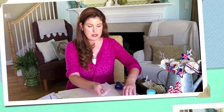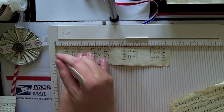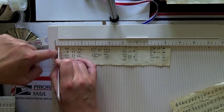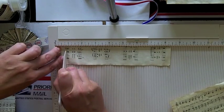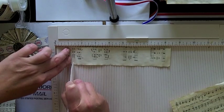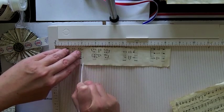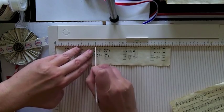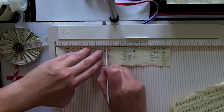Since I have a scoring board, we're going to use that. We're just going to line this up and at the quarter inch marks, going to lightly score the paper. I'm just being careful not to push too hard — I don't want to cut the paper, I just want to mark it to make it easier for folding. We'll go along at every quarter inch mark, and we'll do this on both strips.